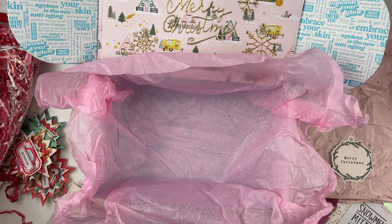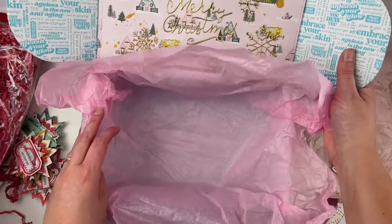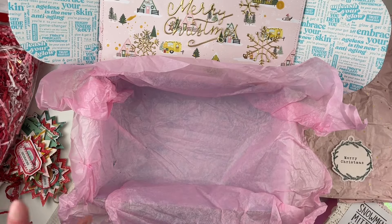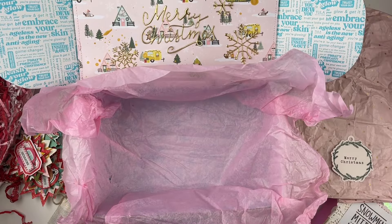I have that and a little bit more today. I decorated this box with 'Merry Christmas' and put some pink tissue paper in here. We're going to start packaging this up and I'm going to show you what I gave her — some of it is packaged, some of it is not.